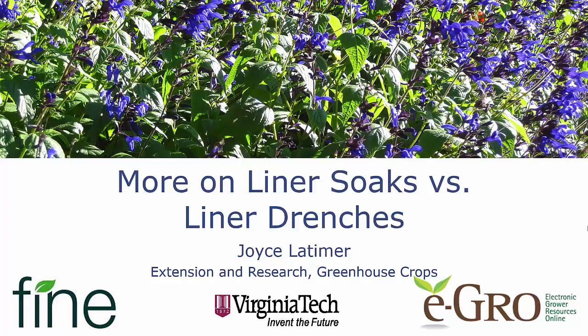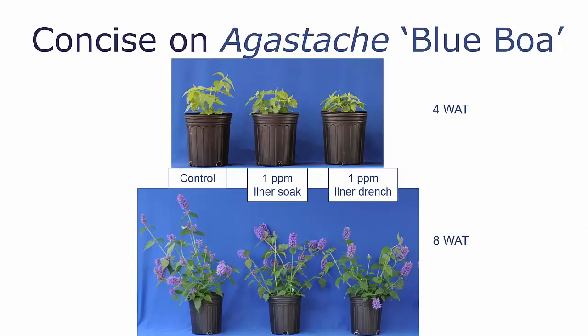Back in the spring, I shared with you some of our research on Concise liner soaks and liner trenches on Agastache 'Blue Boa.' You can see that the liner trench caused slightly more growth reduction than the liner soak. The volume of our liner trench was based on the guideline of a 10% leachate for a trench.